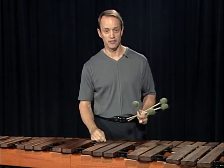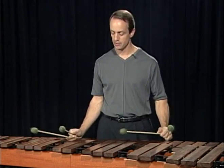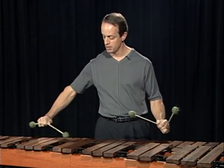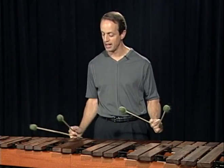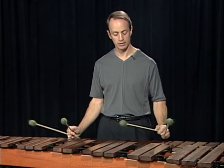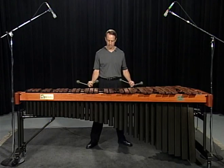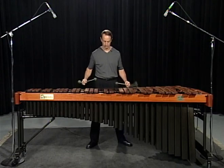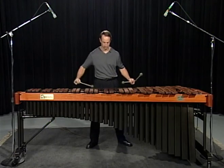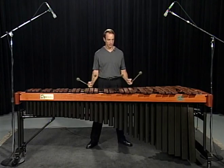Here's an example of exercise number one, permutation number five in D major. Notice how I'm going to break my wrist to be able to play in good playing zones on the F sharp and C sharp. Very slowly, exercise number one, permutation number five. A little faster.